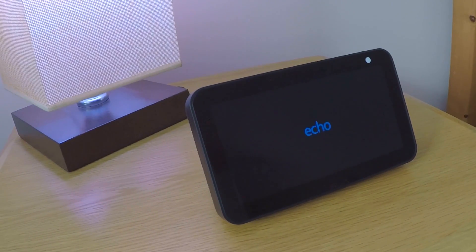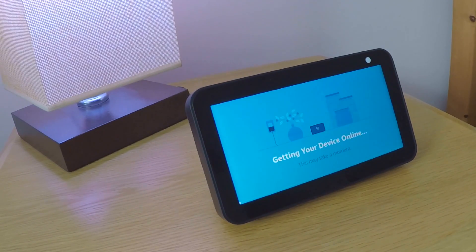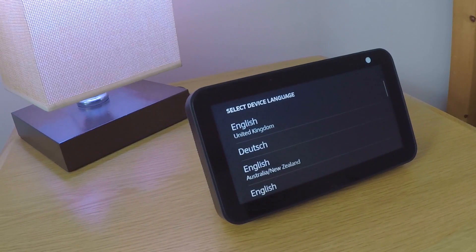Our Echo Show 5 will have been deregistered and factory reset when we are once again prompted to select a device language. It is now safe to switch off the device.